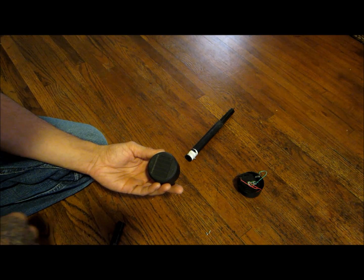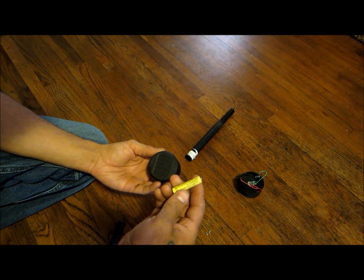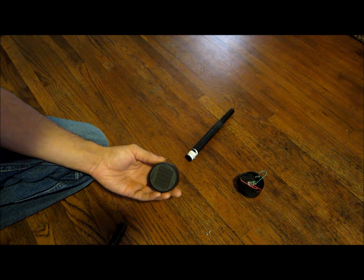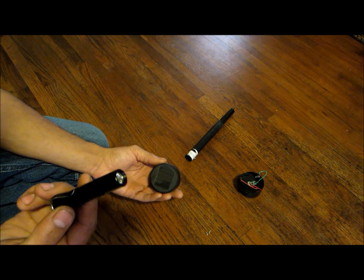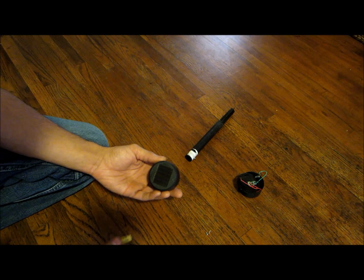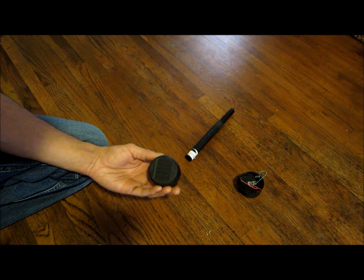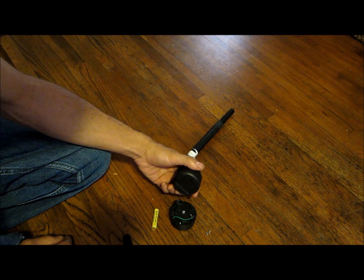So for a dollar at the dollar store, this is a pretty good way to have like an endless battery. You could pack a bunch of batteries for your flashlight and they're gonna go dead, or you could just use the battery that comes with this and keep charging it as you need it. You can even wire two of them together.